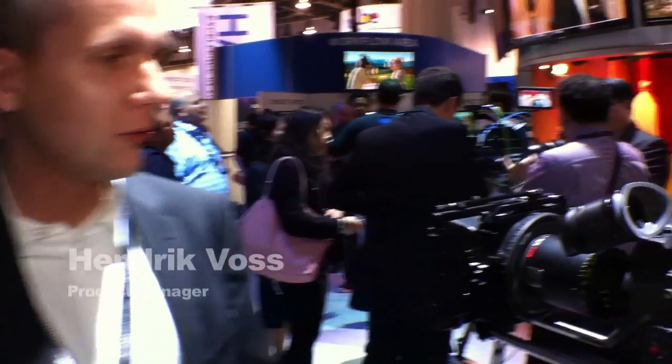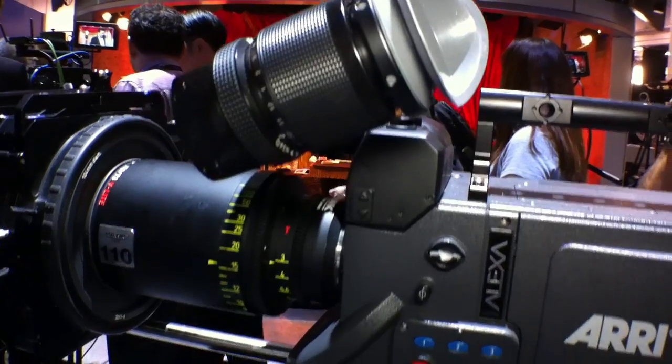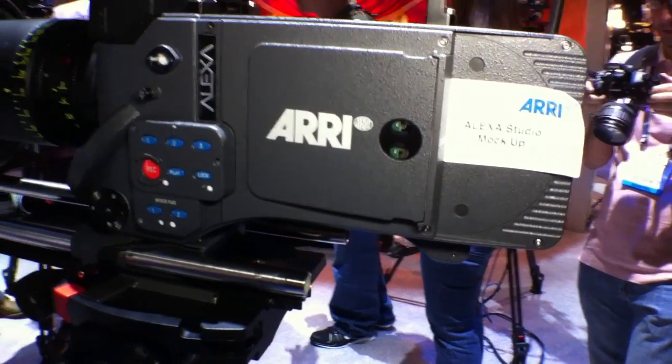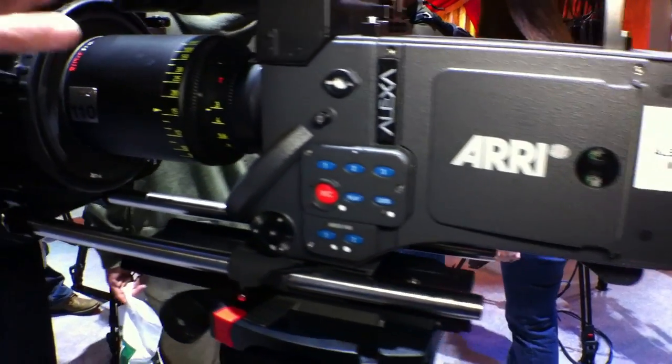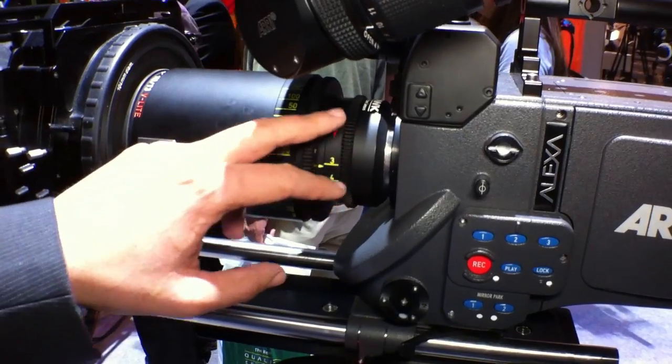Here we have a mock-up of the Alexa Studio. Alexa Studio is our top product in the line-up of Alexa cameras. It's the Alexa with an optical viewfinder, mirror shutter, and it has a full 4x3 sensor.